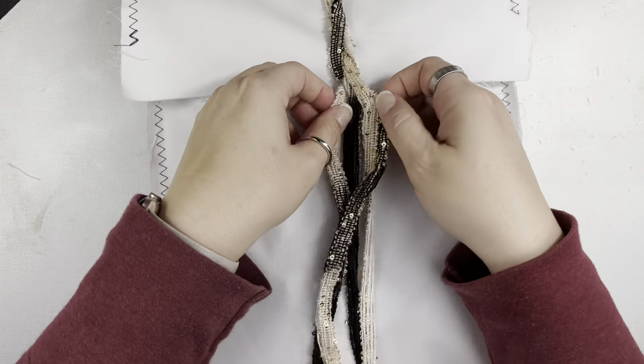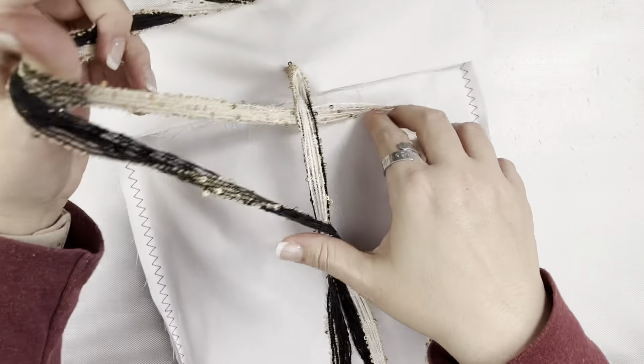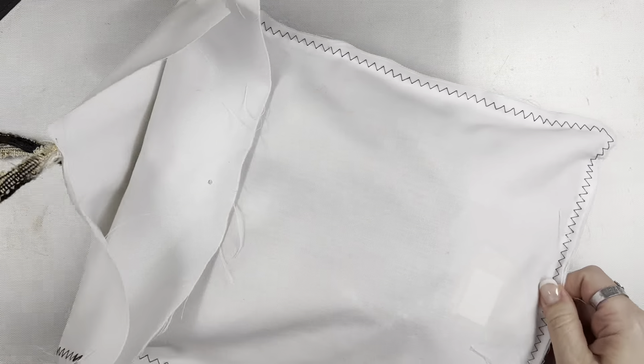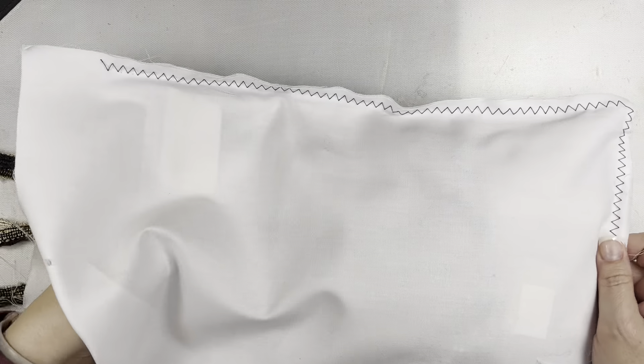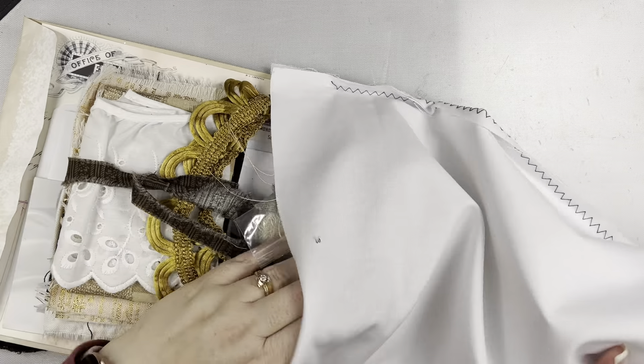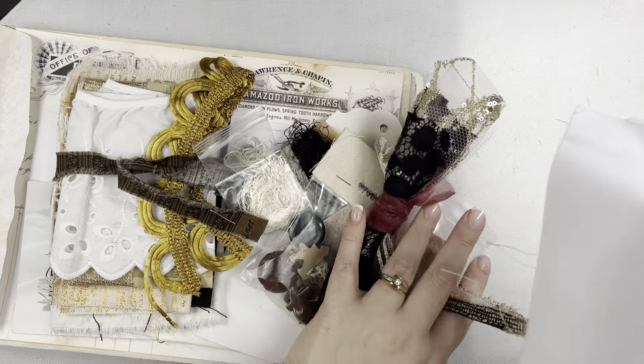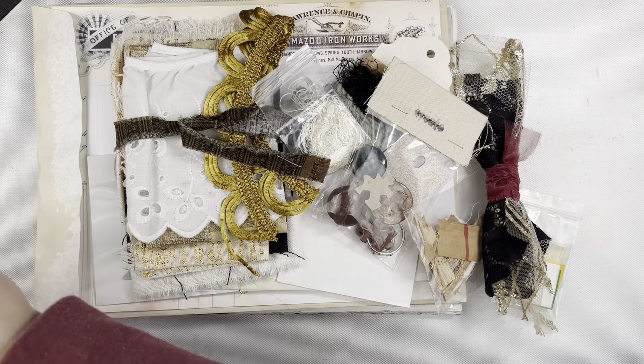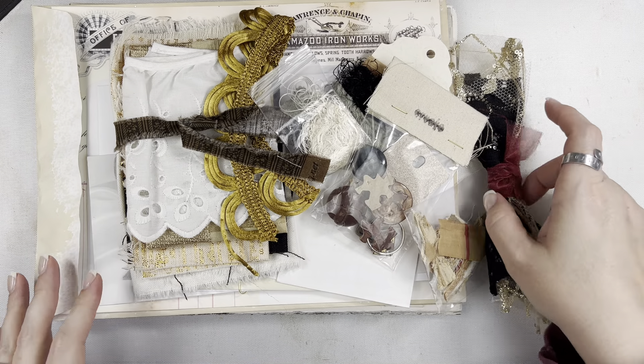I'm just going to open this up and show you what's inside this month. Most of the items in the gathered kits are vintage pieces — about 75% I think is what she said — and then roughly 25% are going to be reproductions that they make there in the studio.